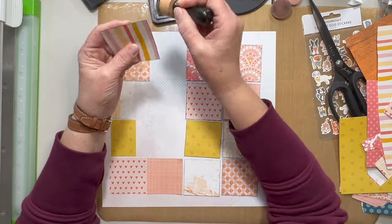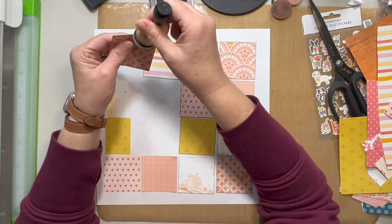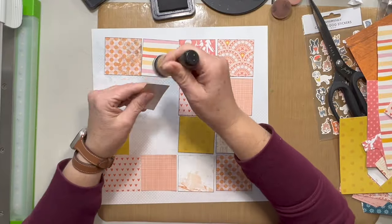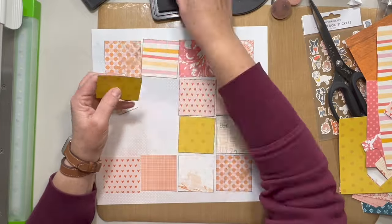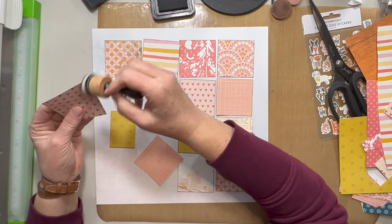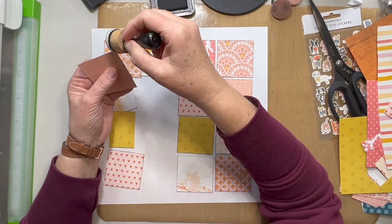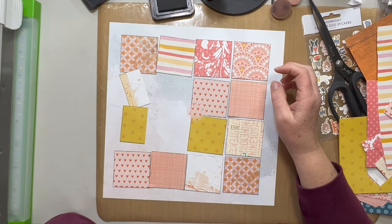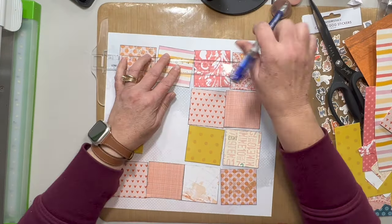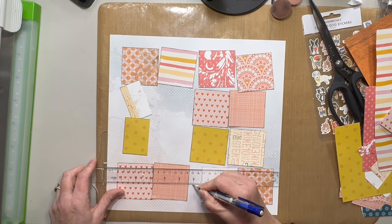I am getting ready to place them on this background paper from 49 and Market. Now with the Baby Got Scraps hop for January, we can use one full sheet of paper and the rest needs to be scraps — so that is what I'm doing here. I'm not really sure what collection the background paper is from; if you're really interested in that let me know. I'll try to look it up — I already threw away the branding strip so I'll have to do a little digging, which is not a problem.